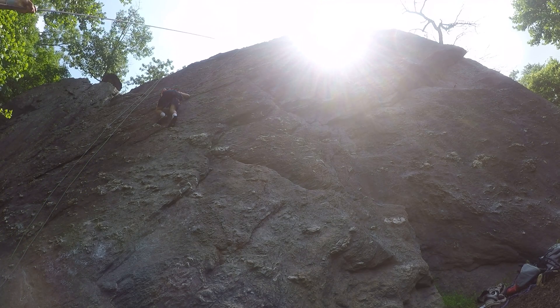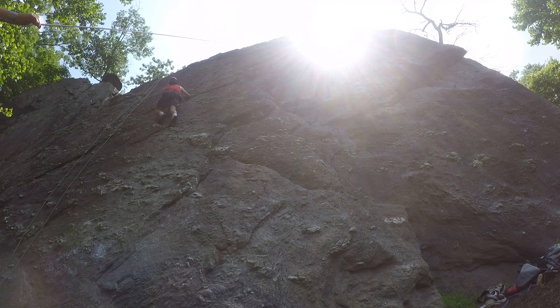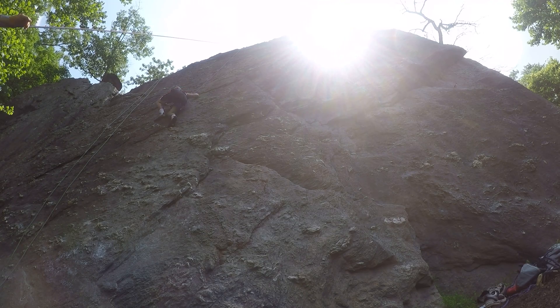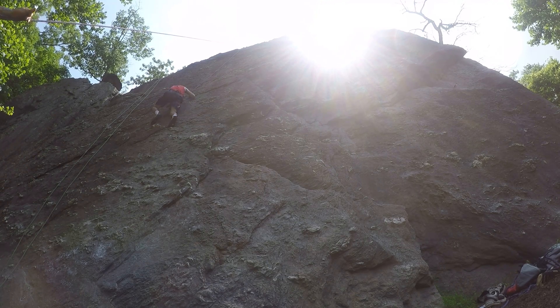Yeah, once the sun gets on the wall, it gets much harder. That's how we get them. Does it get harder when the sun hits it? Yeah, because your hands get a lot sweatier. The rubber slips a little. I would have thought the other way — that the rubber gets stickier when it gets warmer. But yeah, you can barely hold on to anything.